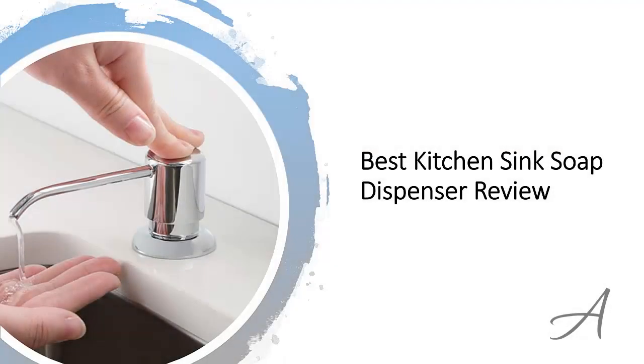Best kitchen sink soap dispenser review. In this video, we'll share with you one of the most popular under-sink soap dispensers in the market that have been used by thousands of people who have given their stamp of approval. We'll share with you some of the features of what makes this dispenser so popular.